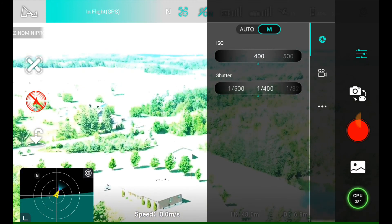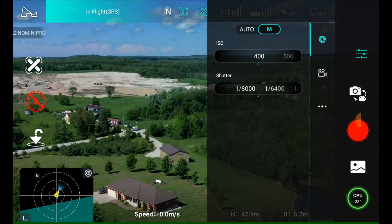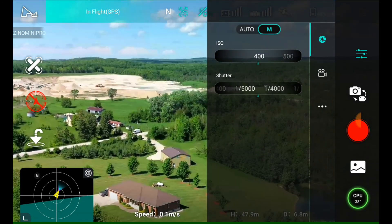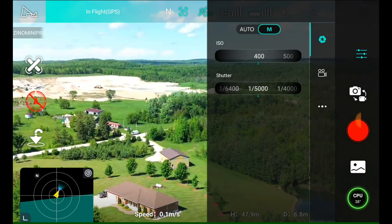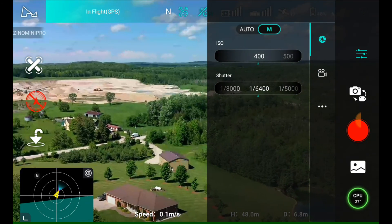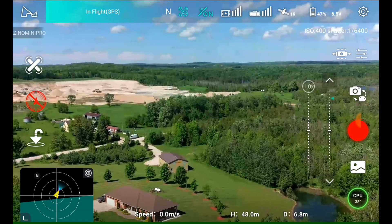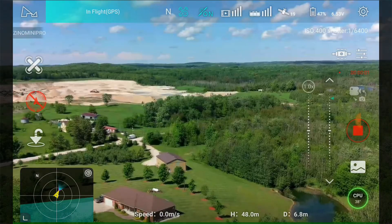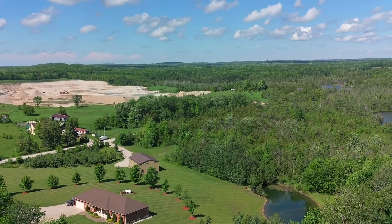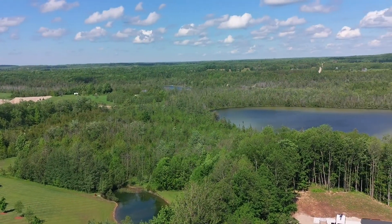I found a workaround: I lowered the shutter speed down, manipulated it a little bit, and it came out a little bit darker. I do have an issue with the HDR on the Hubsan Xeno Mini Pro, but I got it working pretty good. We started the video again — it's a little bit darker, but I think it's pretty good.